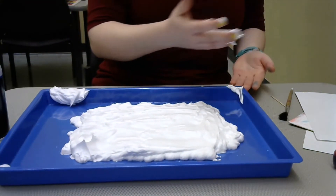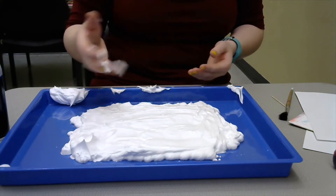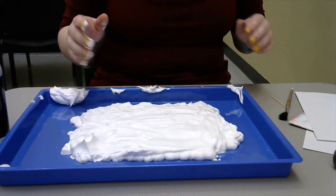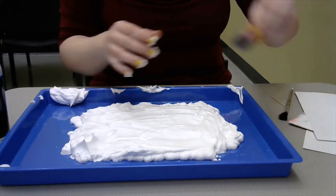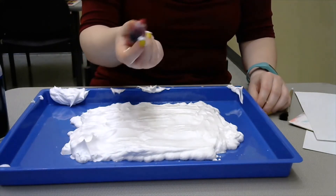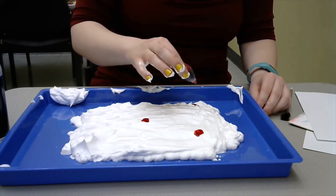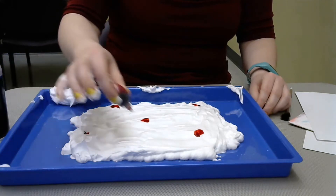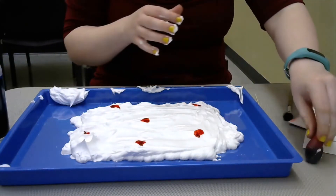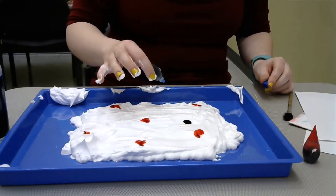When you have your shaving cream nice and even, you can go ahead and wash off your hand. From here, you're going to put on some food coloring and do some drops wherever you want your fireworks to be. I'm going to start off with red — you only really need one drop per firework, because it spreads out rather nicely.